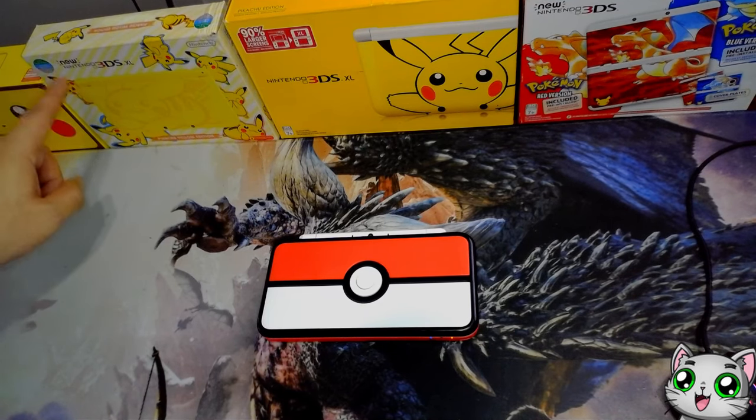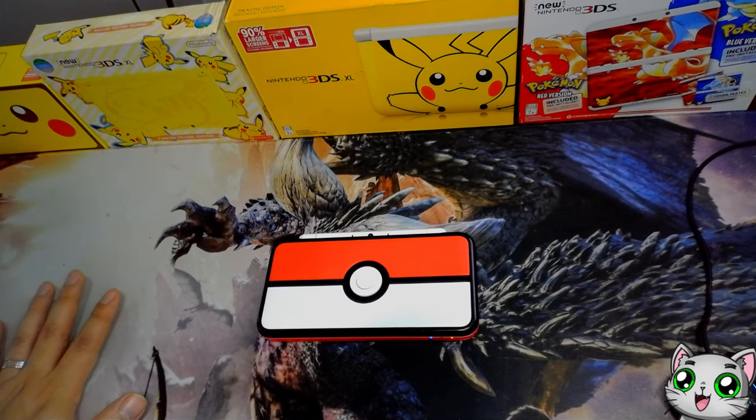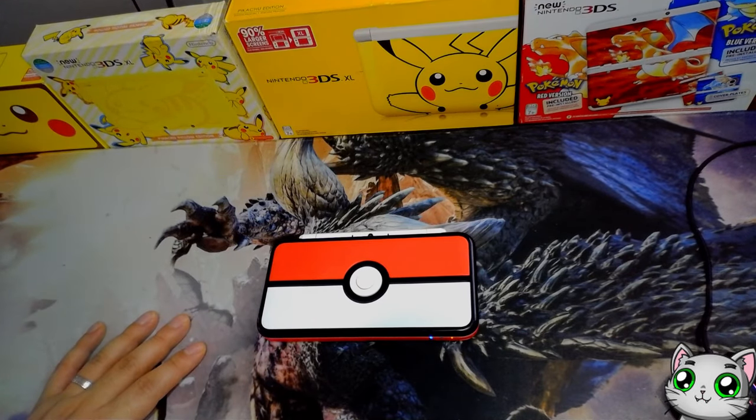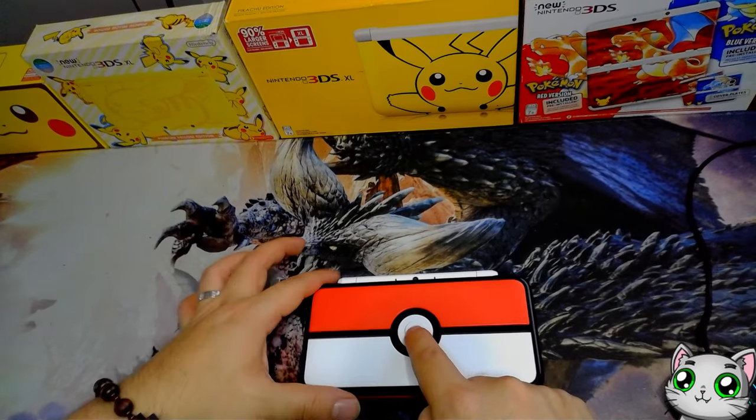For me personally, I prefer the New 3DS XL because I like the bigger screen. But that is my collection. Let me know if you'd like to see my entire Pokemon collection — from Game Boy, Game Boy Color, Game Boy Advance, DS, 3DS, all the way up to the Switch. I'll make a follow-up video if that's what you want to see next. But other than that, thank you so much for watching, and I'll see you guys later. Behave yourself, and if you don't — invite me. Okay bye!